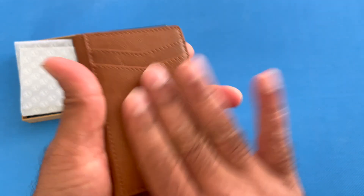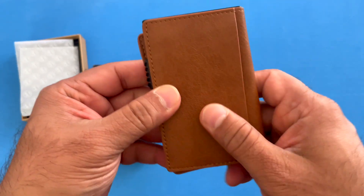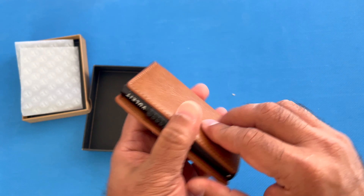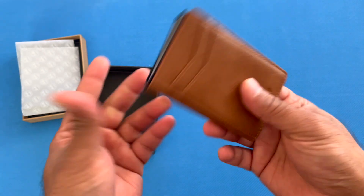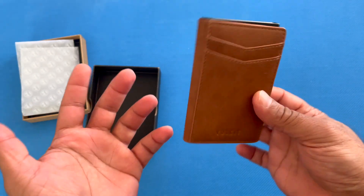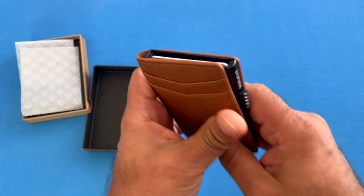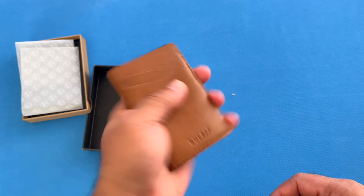The quality feels pretty good — it's leather. This is the brown one. The style is very minimalistic; this can fit in your front or back pocket. It's really slim and fits in the hand really nicely.